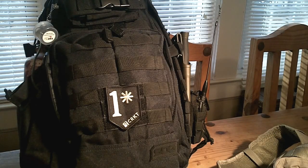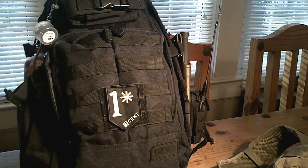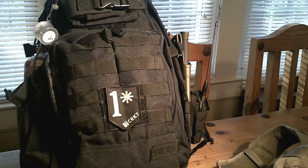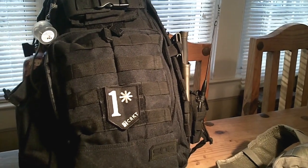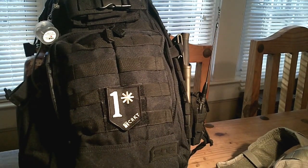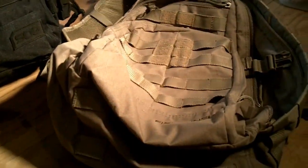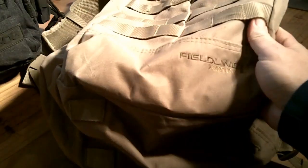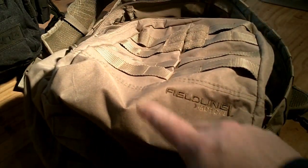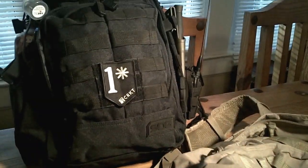All right guys, today we're going to talk about the Walmart tactical bags that you can find over in their sporting goods section. A couple different variations here. Last year they had some in the sporting goods section — that hunting section — made by this one here. This one is Fieldline Tactical. They were, I think $27, $26, something like that.